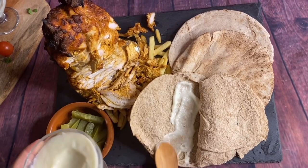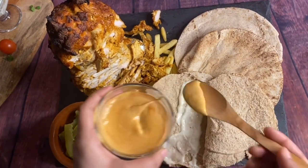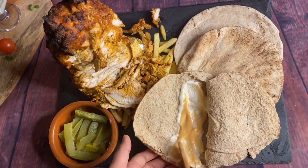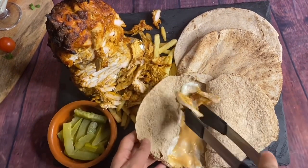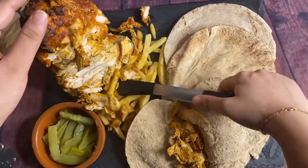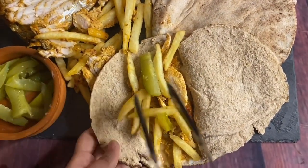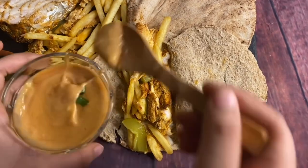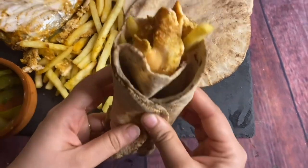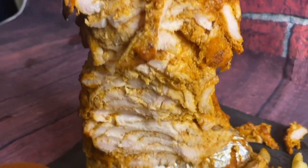This is the homemade garlic sauce — I'll show you how to make it in the next video, along with chili sauce. I'm adding my chicken, some chips, and pickles — yes, pickles, because shawarma is incomplete without pickles! I'm using ready-made canned pickles; they taste amazing. This tastes exactly like the one we buy from outside — it is delicious! Mashallah, the perfect shawarma recipe.